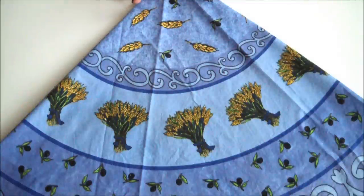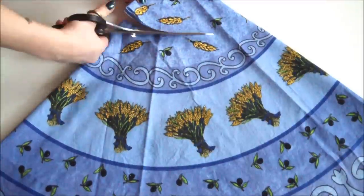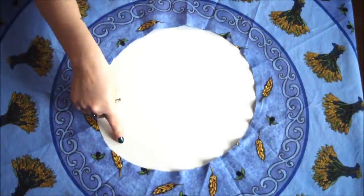Your first step is to grab your tablecloth and fold it in half twice so you should have a nice point at one end. Then simply chop off that tippy top end. Open up the tablecloth and you'll find you now have a nice big waist hole.